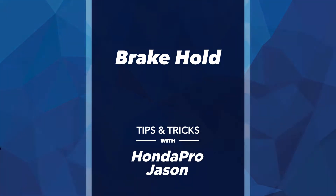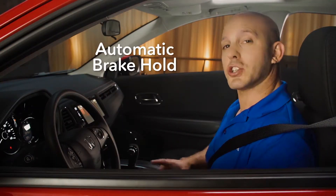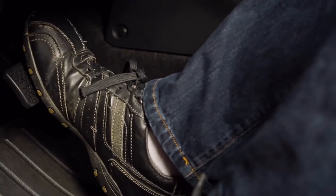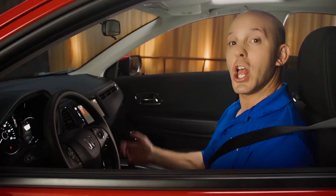A tip and trick on how Honda helps you relax during those long drives with Honda's brake hold. Let me show you how it works: you simply press the brake hold button, and then when you come to a complete stop, you can take your foot off the brake, relax a little bit, and the car will hold this position.